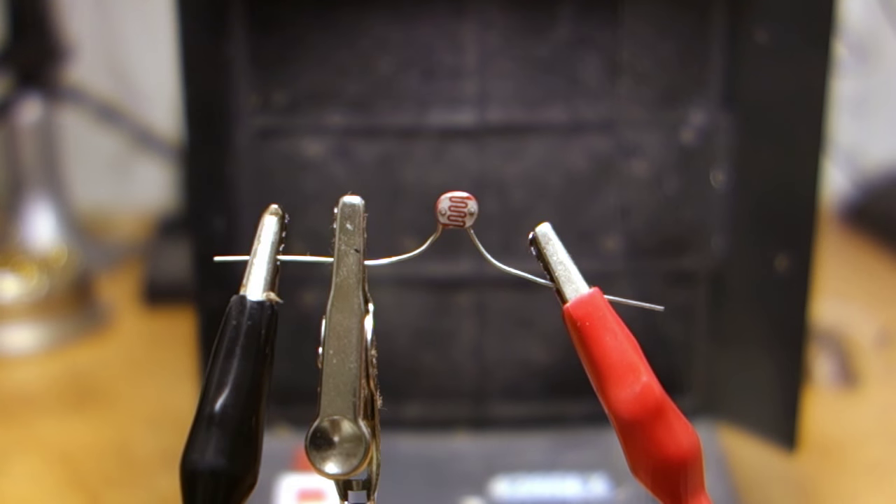To prove everything doesn't fail spectacularly, this photocell light sensor did absolutely nothing no matter what I put it through. Kind of disappointing.